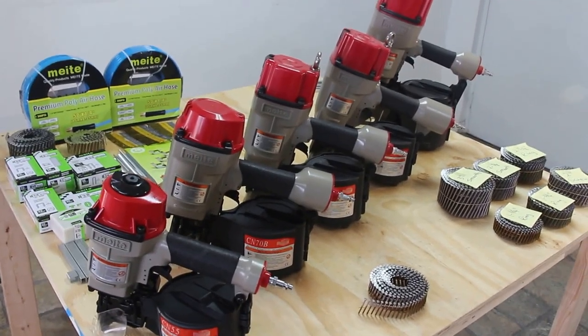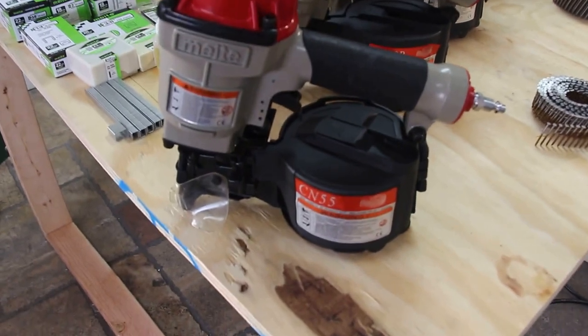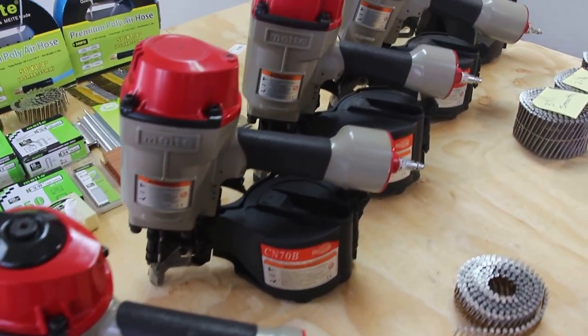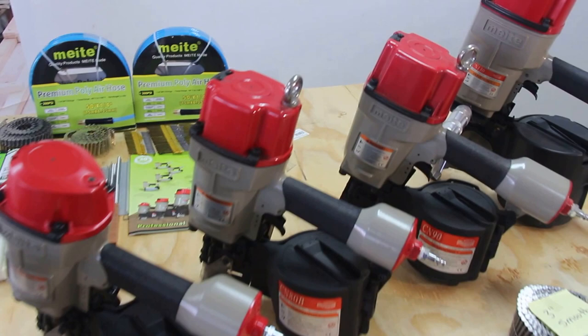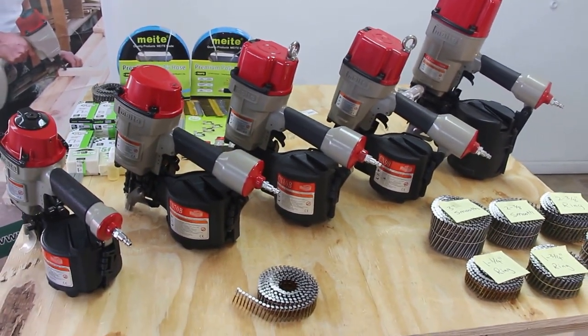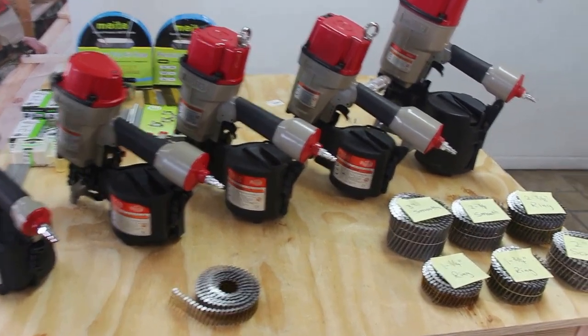Now we're on to our industrial coil nailers. We have five different types, all for the 15-degree coil nails. This is specifically for pallets, decking, siding, fencing, crates, wood cases — you name it, we got it. All sizes, all types of guns, all sizes of the nails.